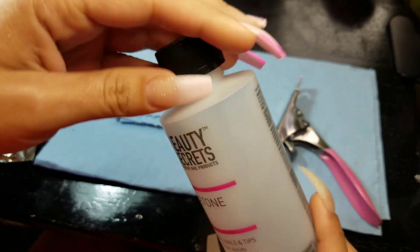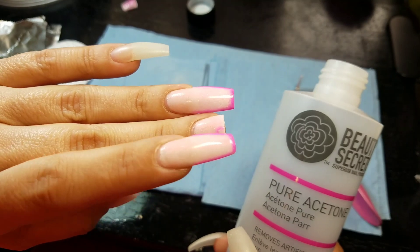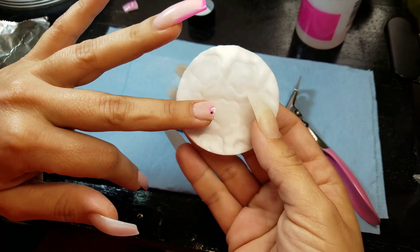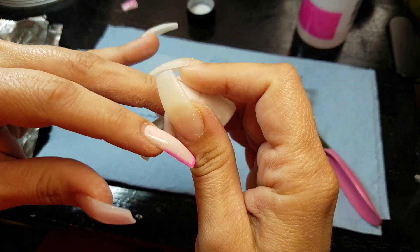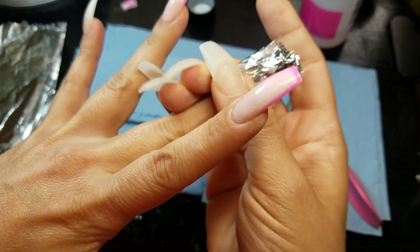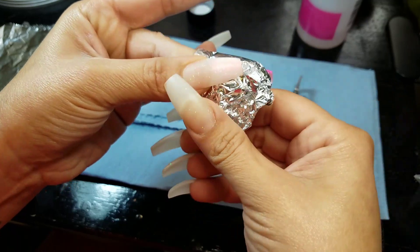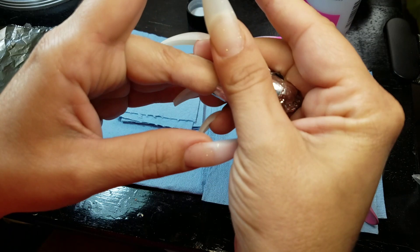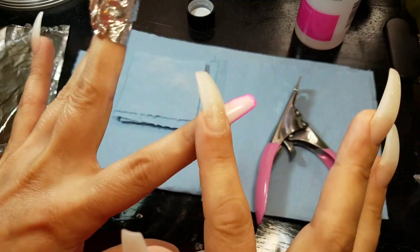By the way, this is the pure acetone. I'm going to do the removal — the whole removal — with the foil method. Soak the whole cotton round like this. We need to wrap it up as tight as you can so that way it's everything like in the oven, nice and tight. And you just wait a few minutes.